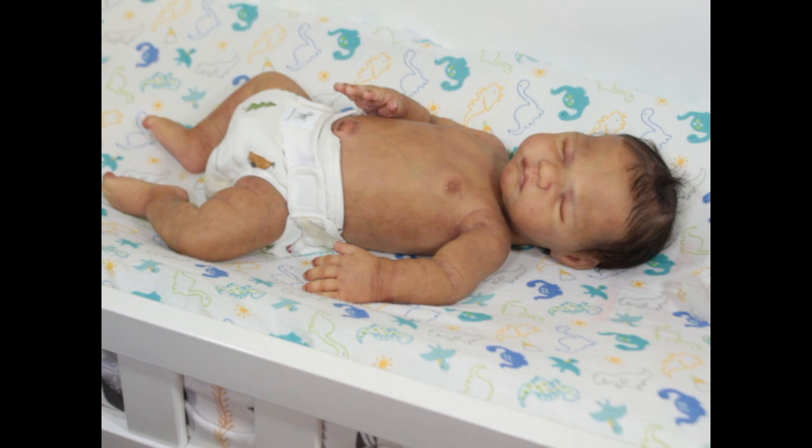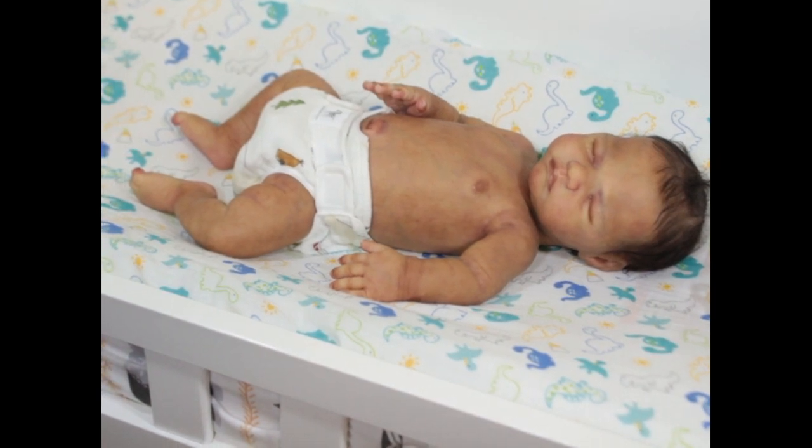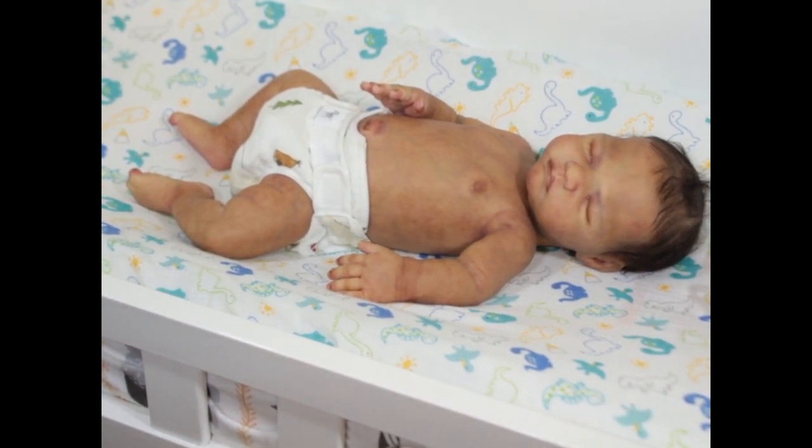If you're not part of the Chatterbox, the link is in the description bar — it's $1.99 to join and you have to be at least 18 years old. If you're not following me on Instagram, that's miss_serenity_underscore_smith, and my blog is missserenitysmithbabies.com.